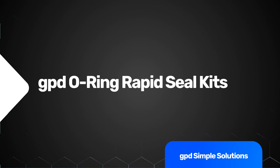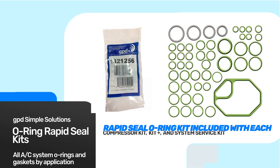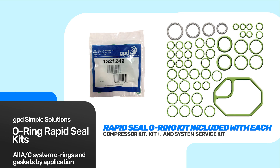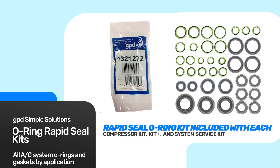Most people are very familiar with a Rapid Seal Kit. A Rapid Seal Kit will consist of all the O-rings, or seals, or metal gaskets that you need for that particular application. A lot of shops love them because you order one bag, it has everything that you need for that vehicle, and you actually get to write it down on the invoice and get paid for it. So pay attention to the Rapid Seal Kits — they save you a lot of time and a lot of money.